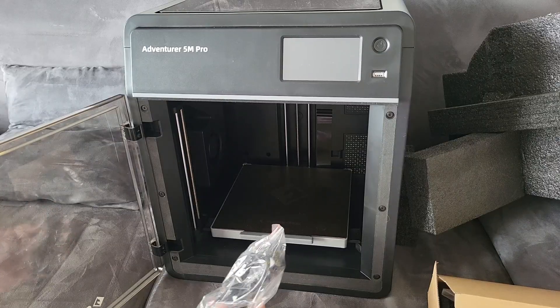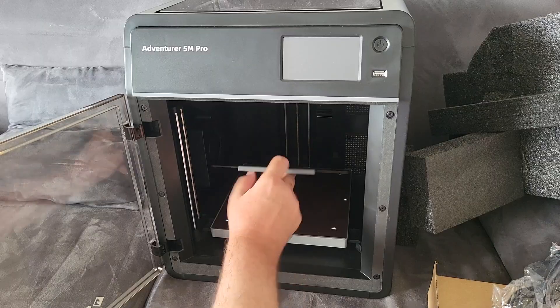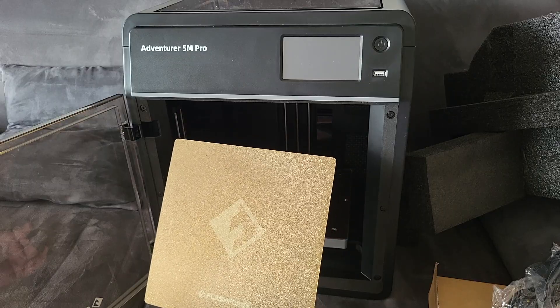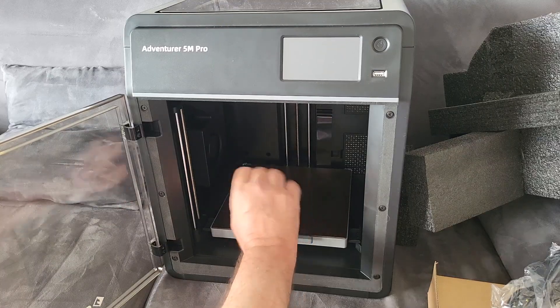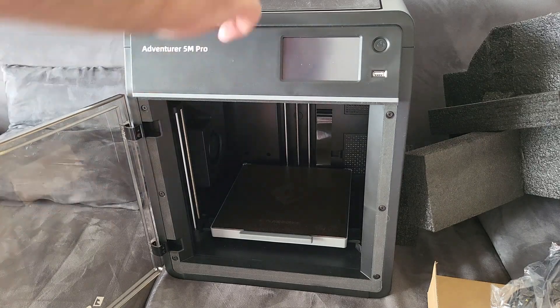We have a power cable. Is this magnetic? Yes, it is magnetic. It looks to be about 25 by 25 centimeters — so 10 by 10 inches. That makes it so much easier to remove prints. There's nothing to really put together — it's all included.